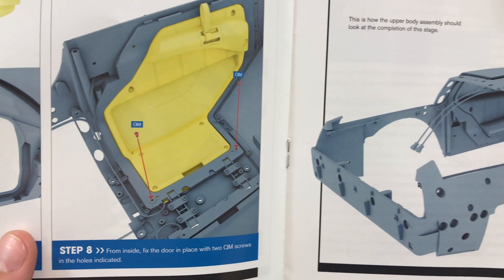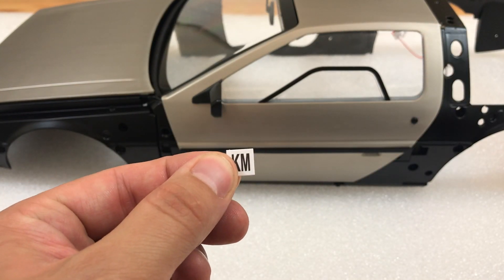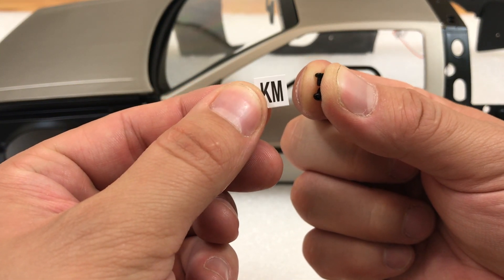This book tells you to use the QM screws to hold your door on — do not use those. The door will be wobbly and it will not stay up. You want to put in these KM screws, which are the little thick ones. I had four spare luckily, so make sure you use these KM screws.